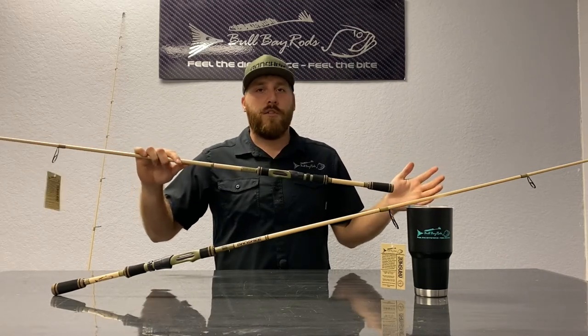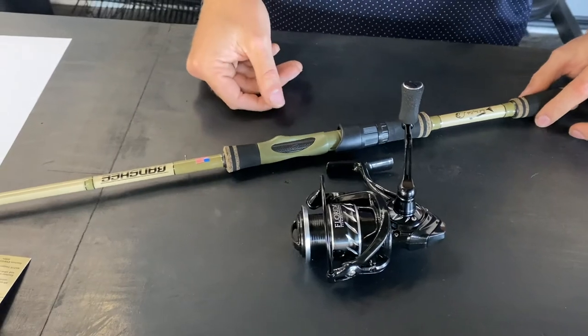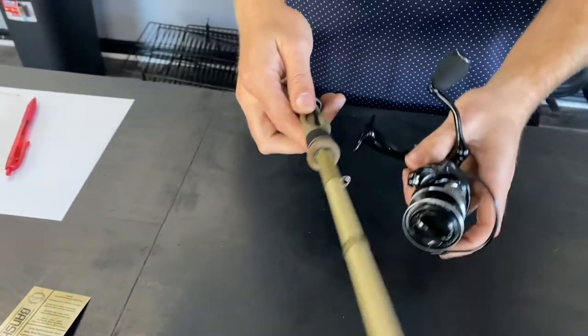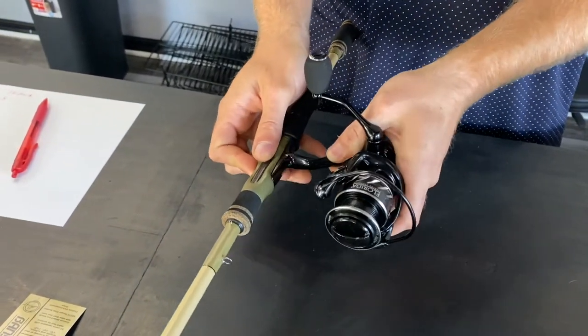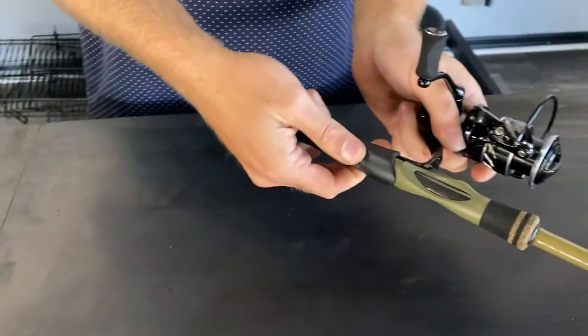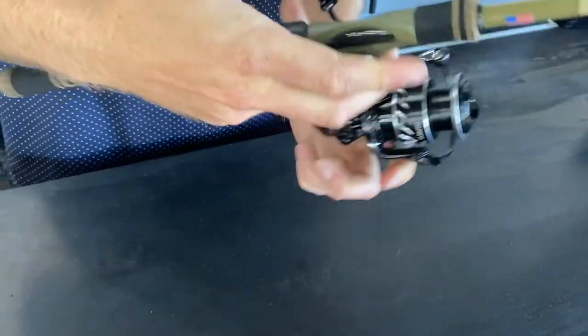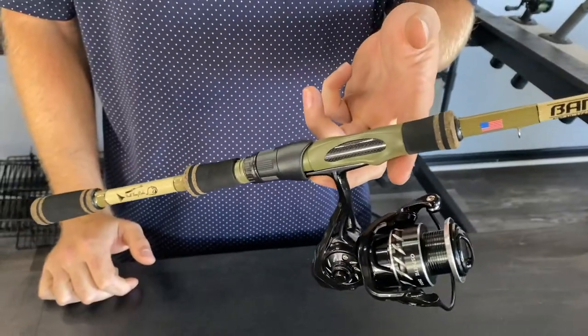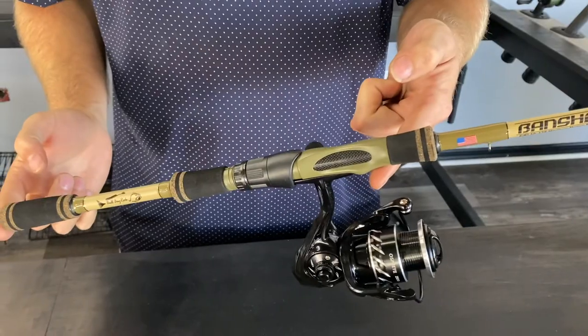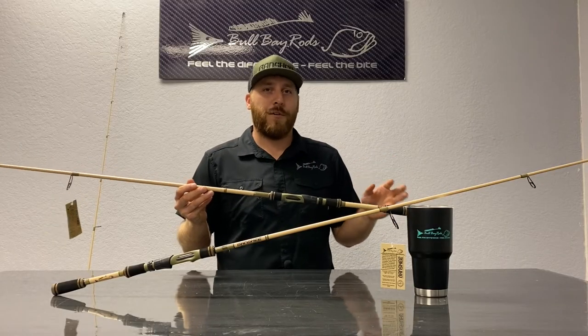The complaint we've heard over the years is that the reel always backs loose after you fish all day. So what we did is we created a double locking nut on the back — that nut right there can be tightened down after you put your reel on, and you're never going to have it break loose. You can cast a thousand times and your reel will be firm. It's never going to come loose. In fact, it may be hard to get off, so make sure you put a reel on there that you love.